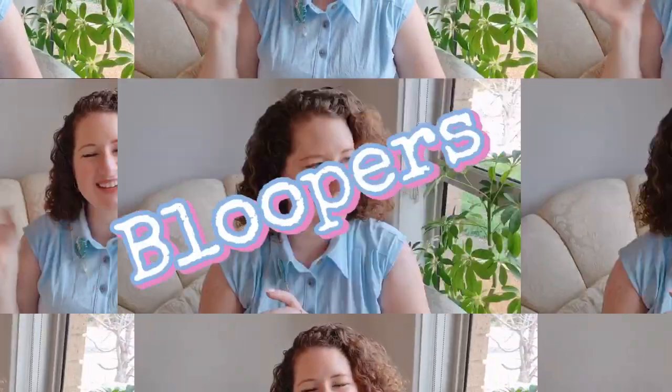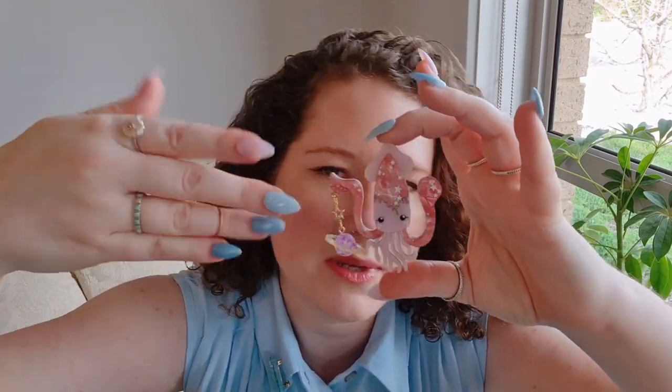A cat is coming in so I have to pause — just waiting. Do you love my nails? I got them painted especially for the occasion to match the Sea Stars collection, and I'm kind of obsessed with the pastel colors — they're really fun.